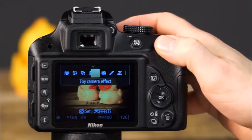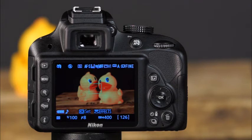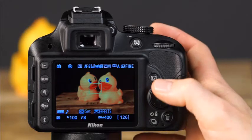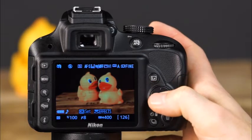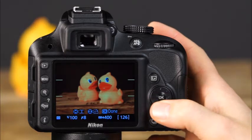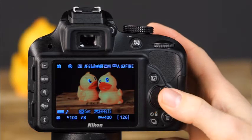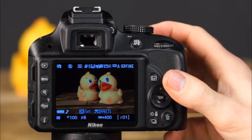The next effects mode is the miniature effect — using this mode, you can make distant subjects appear very small. To take a picture with the miniature effect, you'll need to be using live view. Use the multi-selector to choose a focus point, then press OK to view the options. You can choose to have the in-focus area be wide or narrow, and horizontal or vertical in the frame. Press OK when finished, then simply take the picture.